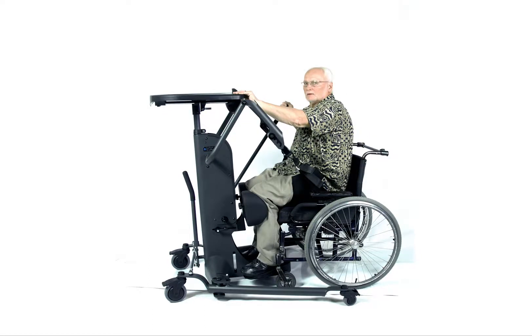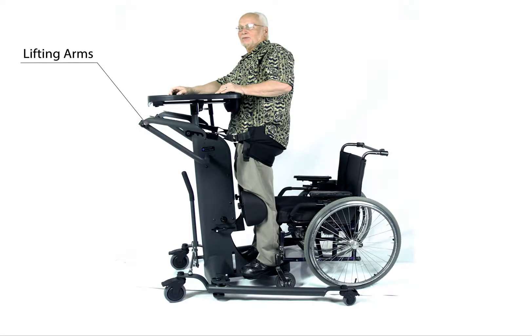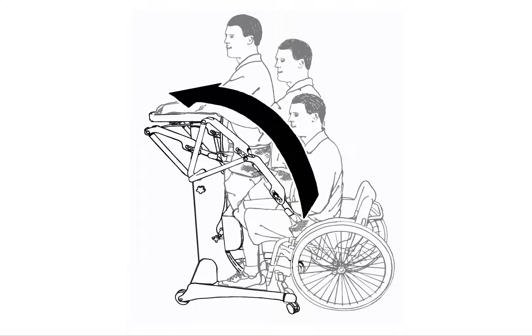The difference between the Easy Stand Strap Stand and other strap style standers is the lifting design. Dual hinged lifting arms make it possible to gently lift a user vertically first, then gradually pull over center into standing position.